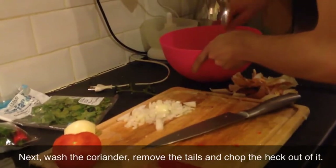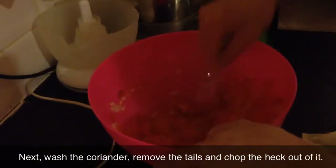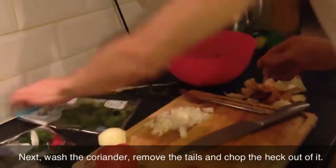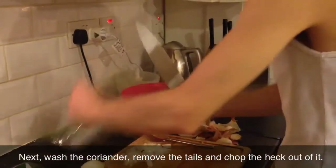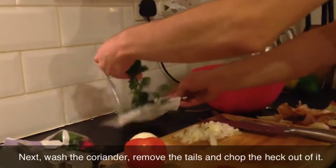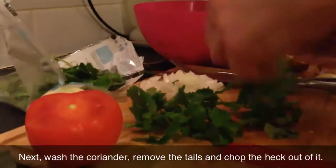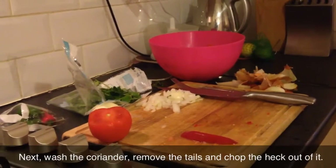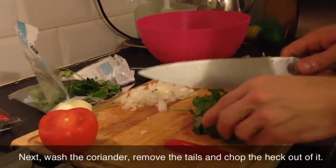Alrighty, mix that up in there. Yeah that looks good. Now the pièce de résistance - for those of you who don't speak French, that means the best stuff basically. We don't want to put too much but we don't want to put too little, because this is the secret behind Mexican food and behind other cuisines like Asian and stuff.